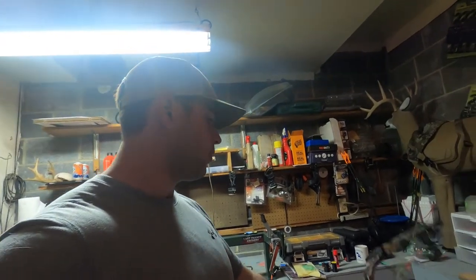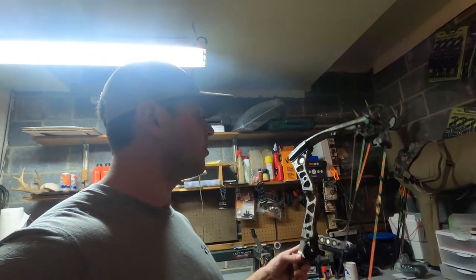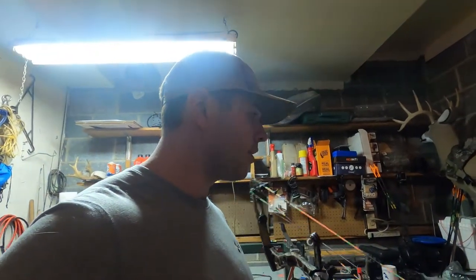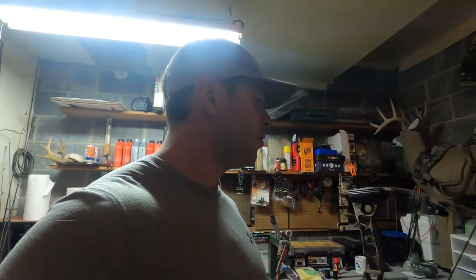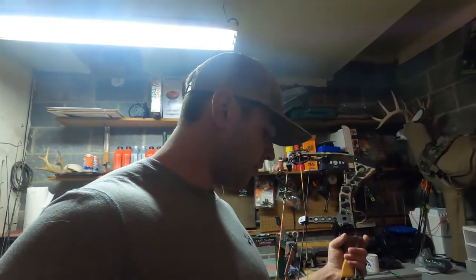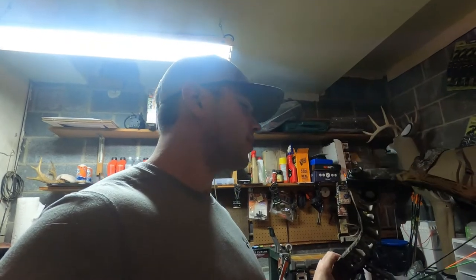So I decided to pull back out my old reliable — this is my Matthews Switchback XT. I bought this brand new in 2008 and shot it all the way up to 2020. I got so many good memories with this bow. I killed my first big buck, my first Sika deer, went out west and shot an antelope — just more animals than I can remember. You hear a lot of guys say the Switchback XT is one of the favorite old Matthews bows.